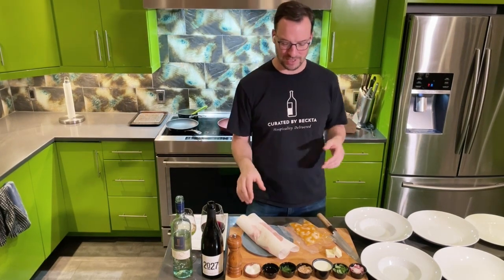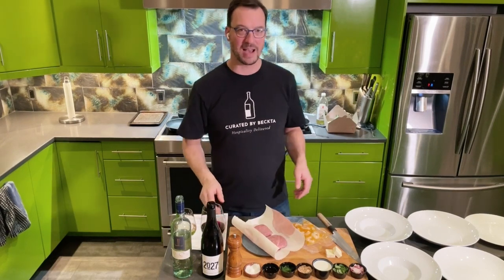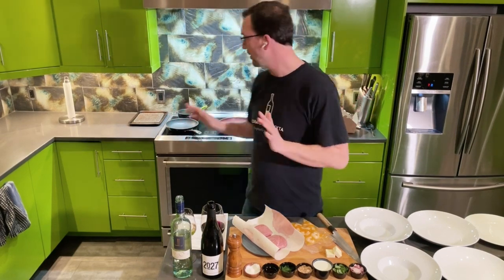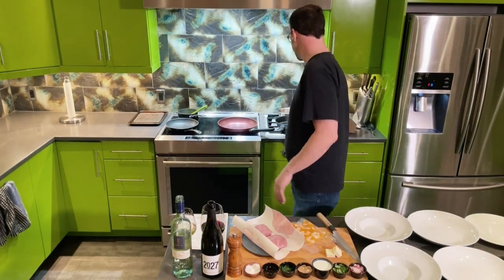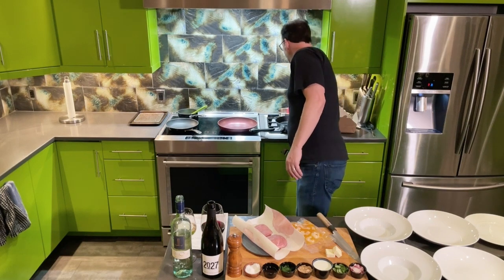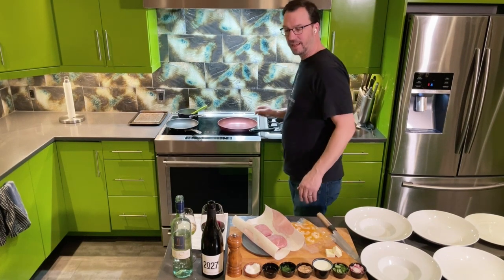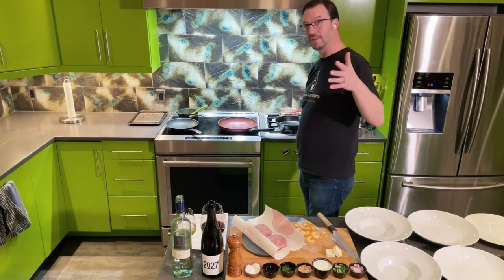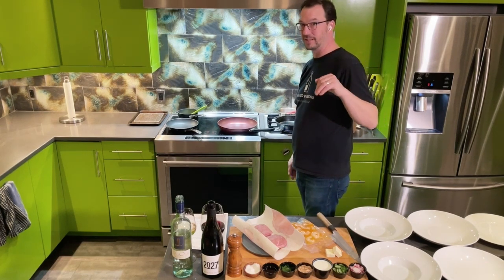So smoked Rougie Farm duck breast. First of all, you don't need to preheat the oven. I think this is the first time that I can remember that we're not using an oven. We have a couple pots and pans, but that's okay. I'm going to start with the main course, because the appetizer is actually very simple to do.